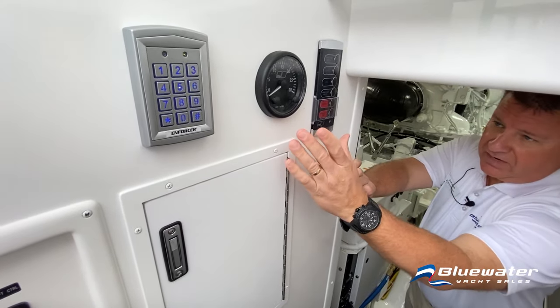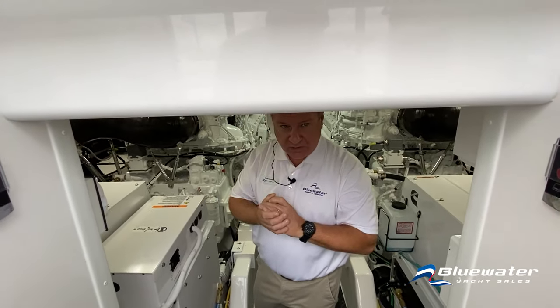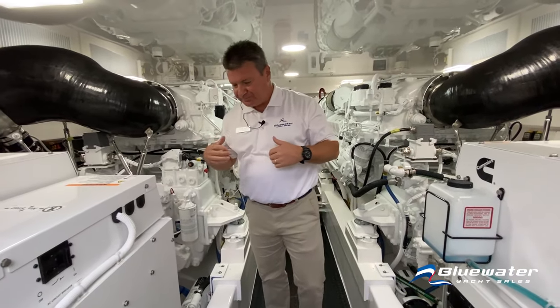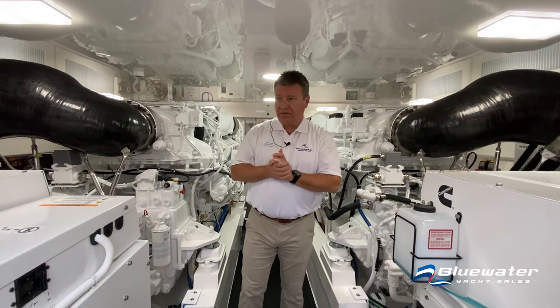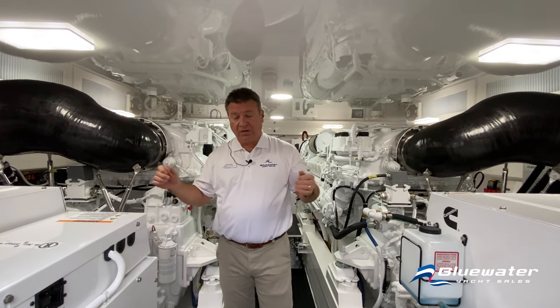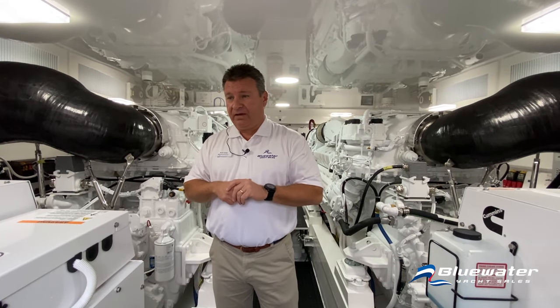There's an MTU control panel on each side with a tachometer — handy for servicing and troubleshooting. We've got twin Cummins Onan 20 kW generators — 20 kW each — and twin 10V 1600-horsepower MTUs. Very good motors, propelling this boat to a top speed of about 42.5 to 43 knots. Very quick, very quiet, and surprisingly fuel efficient.